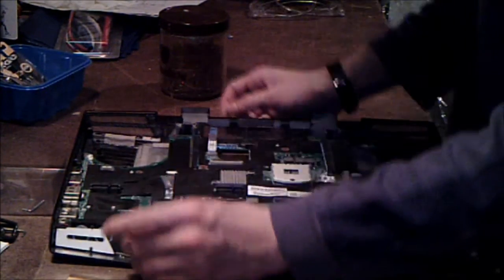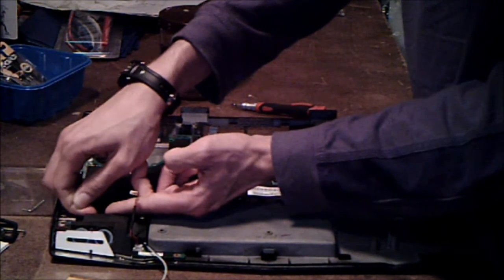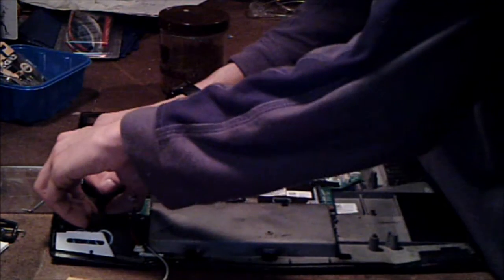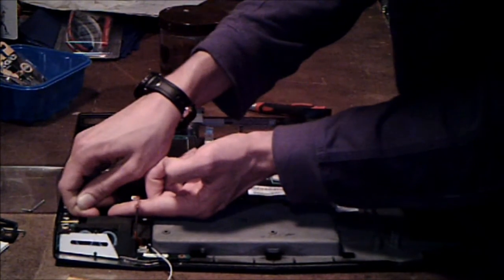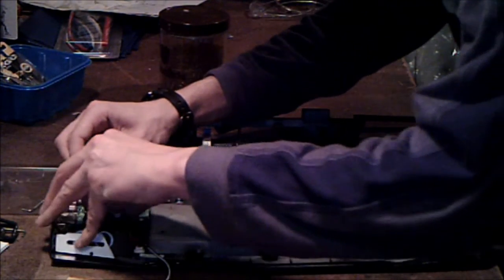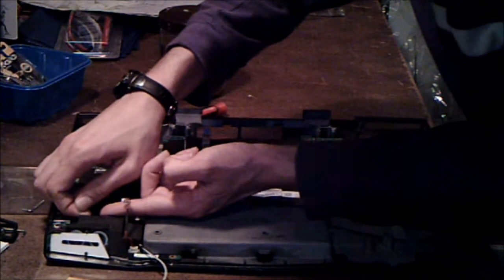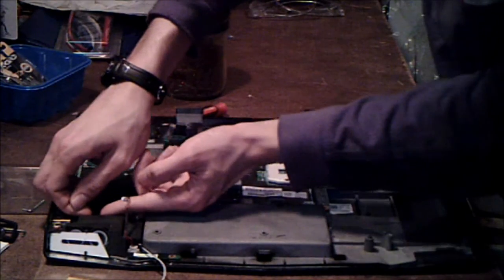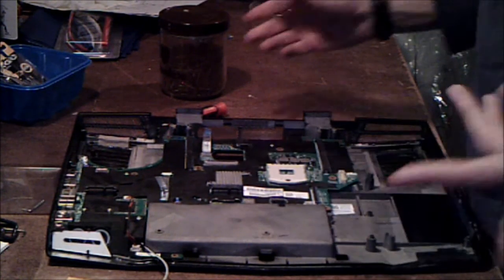So that one comes right out like that. This one here — yeah, you're going to have to take that one out too. That one's for the speakers. I really hate these cables. Whoever invented them was not thinking. I'm going to clip the video, because this is just ridiculous.